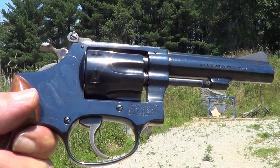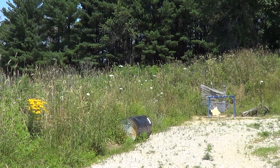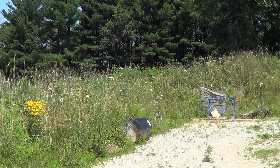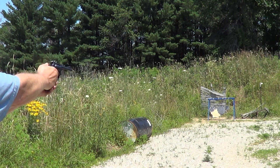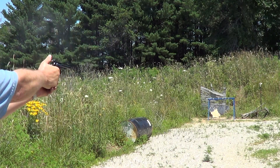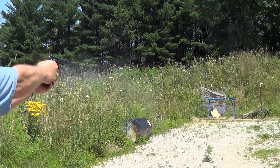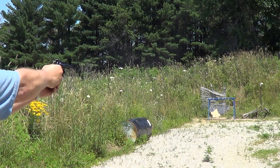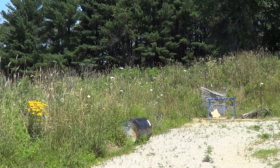I've got a little Smith & Wesson model 34-1 kit gun here. .22 long rifle. Try a few shots with it. Decent shooting little pistol.